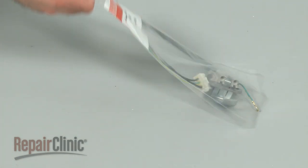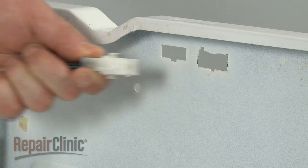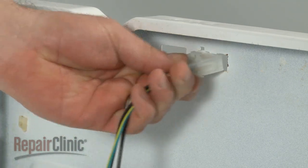Remove the old lid switch by using pliers to evenly squeeze both sides of the wire connector. You're now ready to install the new lid switch assembly. Snap the wire connector of the new lid switch assembly into place.